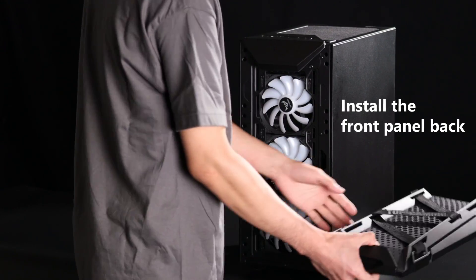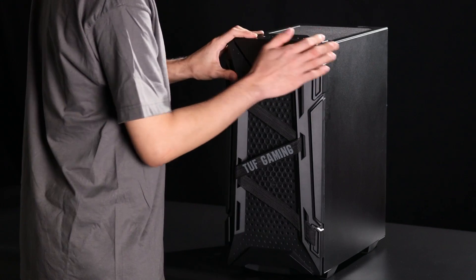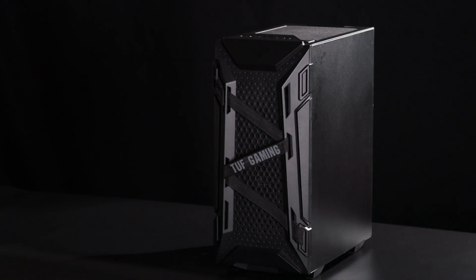Install the front panel back to the case and press on the corners of the panel firmly until you hear the click sounds. Then the front panel is installed successfully.